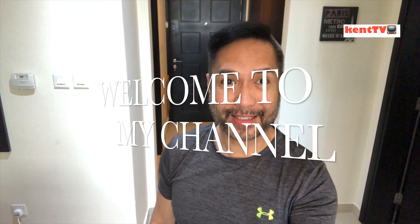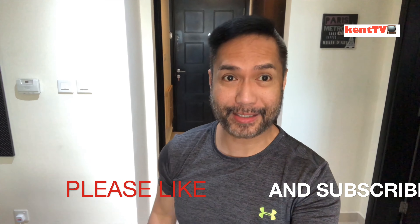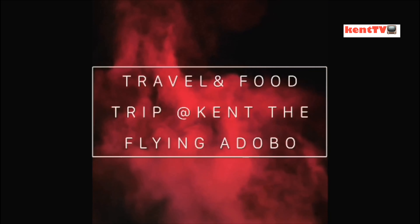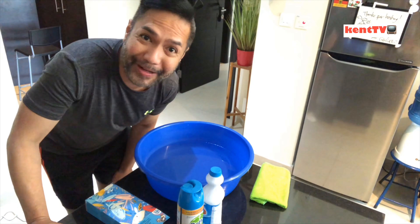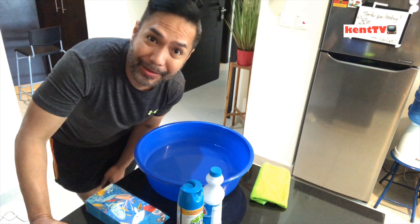Hello guys, my stay-home friends! If you are new to my channel, please like and subscribe. For those who've already subscribed, welcome back. Today is another home staycation day — another quarantine day — and I will give you some tips on how to clean and disinfect your shoes.